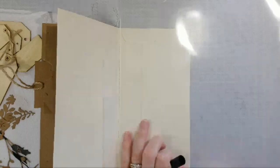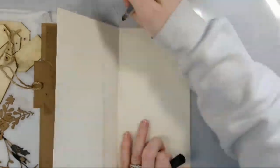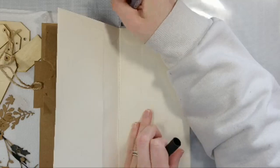I'm going to go ahead and just mark off where I want to cut. I'm going to leave a little extra on each end so that when I fuse it, I'll still have a little extra material to work with.